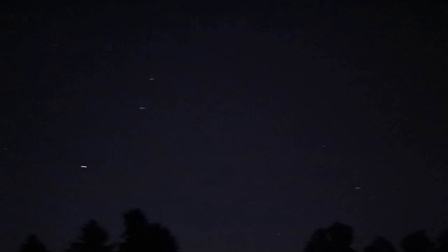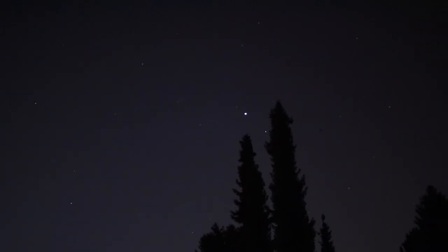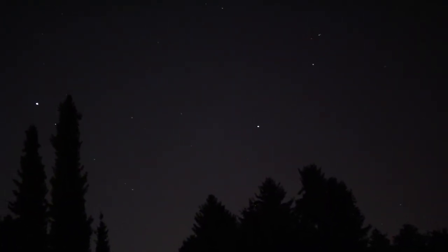Alright everybody, I just wanted to show you what a good DSLR and a good lens can do in astrophotography. This is handheld and I'm recording a live video. That's the beautiful planet Jupiter over there, and Saturn. And now I'm gonna put this on a tripod and try to photograph some constellations.